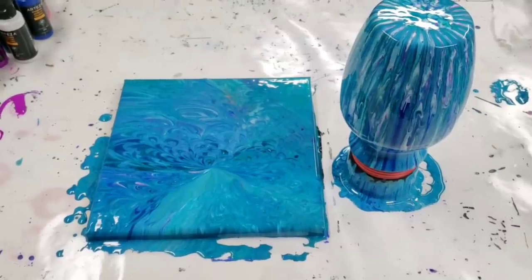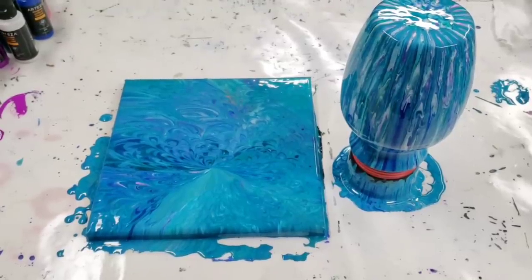I hope you guys enjoyed this. Thank you so much for watching. Please don't forget to check down in the description for all of the materials I used for this project. I'll also post a link for how I seal the vases with resin. Otherwise, I will see you all next time.